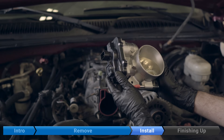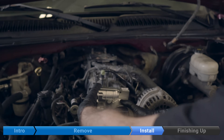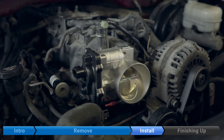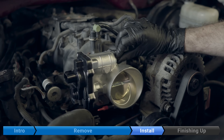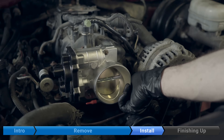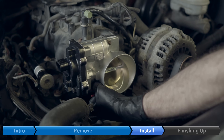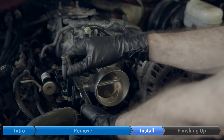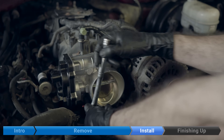Install the shiny new throttle body. Put on your three 10-millimeter nuts. What's the torque spec on this one? 89 inch-pounds or 7.4 foot-pounds.